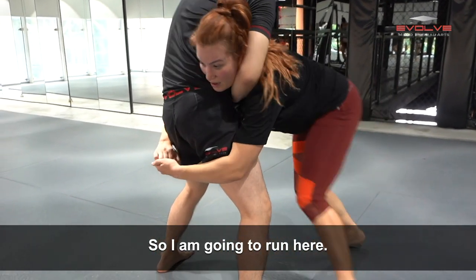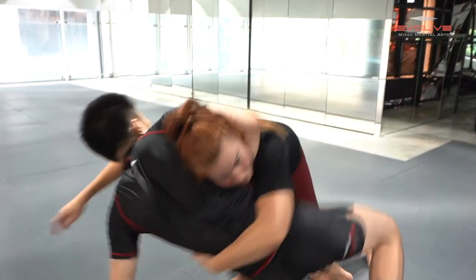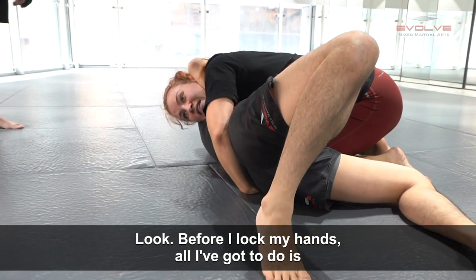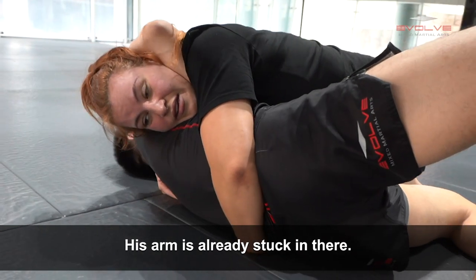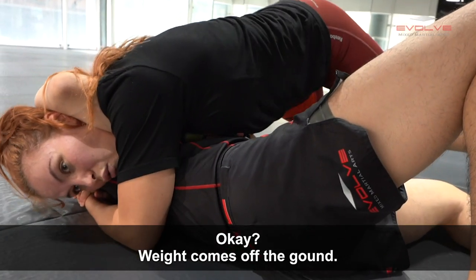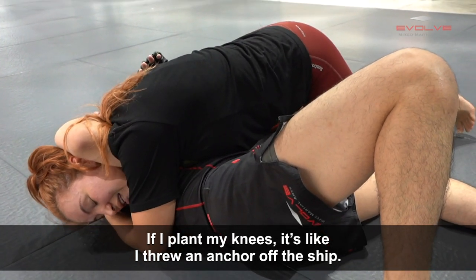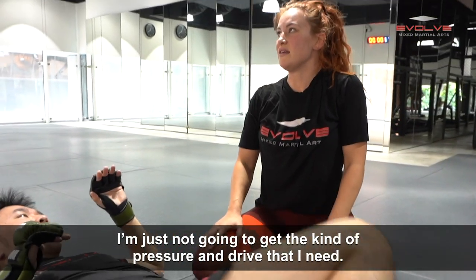I'm going to run here, then as I lift — before we ever hit the ground, his arm is already stuck. Before I lock my hands, all I've got to do is pinch this to my cheek. Arm is already stuck in there. Now I let go, disconnect my hands. Weight comes off the ground — no knees on the ground — so I can drive this. If I plant my knees, it's like I threw an anchor off the ship. I'm just not going to get the kind of pressure and drive that I need.